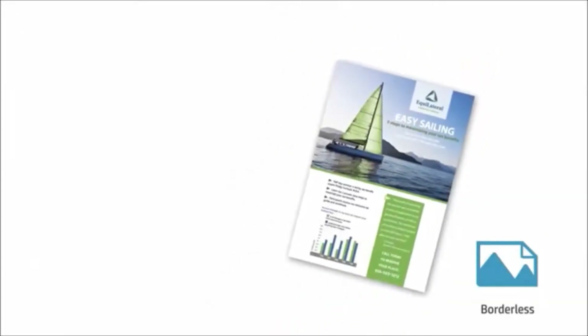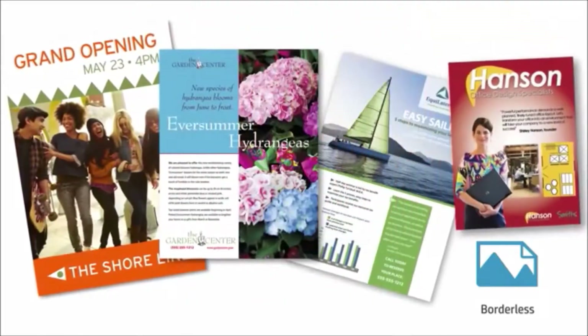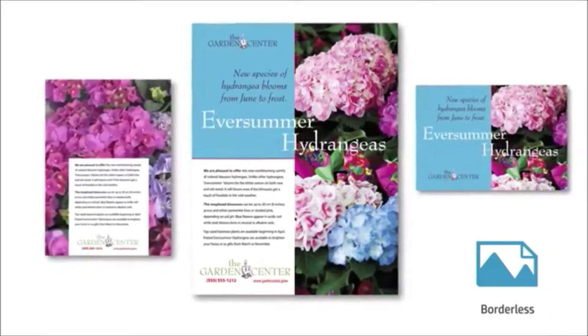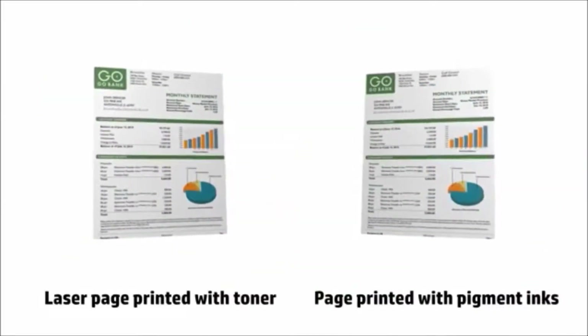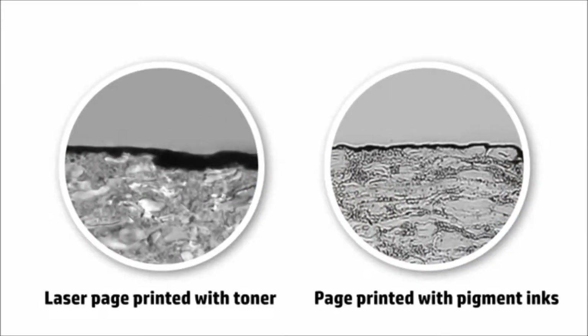That rich color is perfect for borderless flyers and brochures, so you can easily produce your own marketing materials in-house for less than a print shop. Like laser toner, HP pigment inks stay on the surface of a page, delivering laser-comparable results for less.